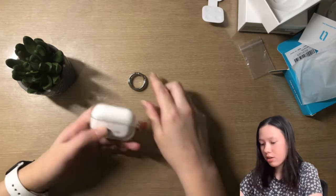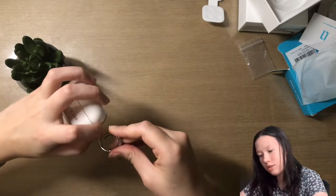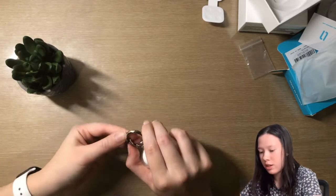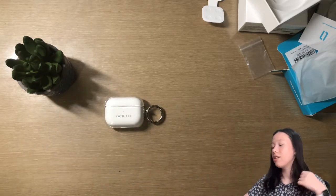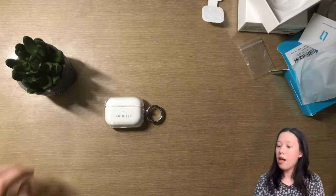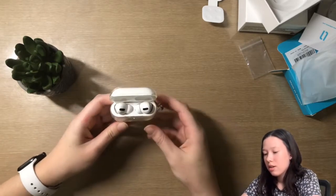And then the keychain — there we go — and that means I can hook it right on. There it is. There is my final AirPods case look — I think it looks amazing.